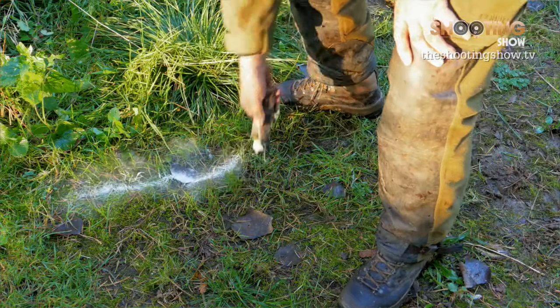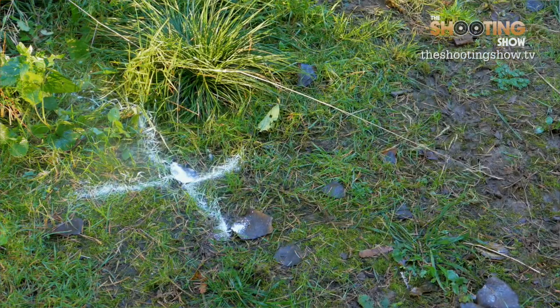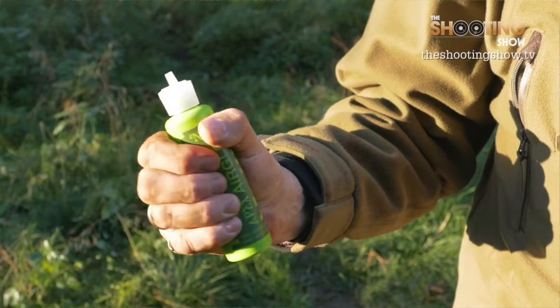One other big advantage is it can be used as a trail marker. The powder is not water soluble, so when you put a cross on the ground where you've taken the shot from, you can always go back to that position to retrace your steps when you're trying to find a carcass. But it's a natural product — it's quite harmless, it's odorless, and it's completely non-toxic, and after a few days it will disperse naturally.